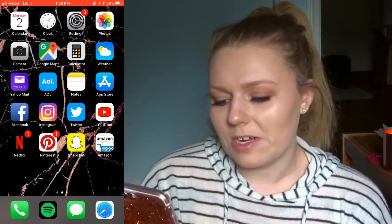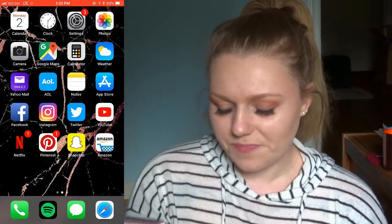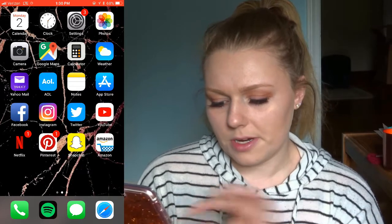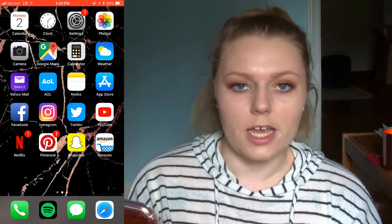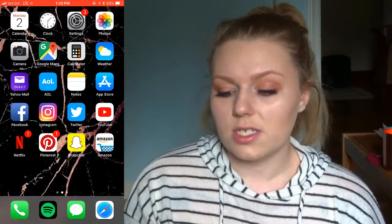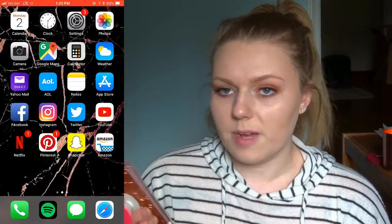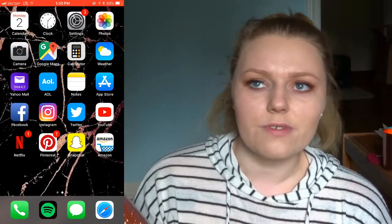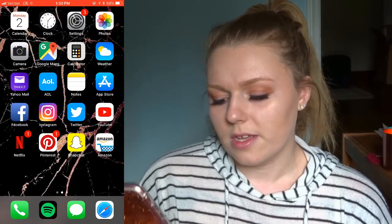Pinterest. Snapchat — you guys can follow me, it's kira1235. I post some cool selfies and interesting things sometimes. Then I have Amazon. On the bottom bar I have Phone and Spotify, which I am always using — I never listen to actual music on my phone, I always just listen to Spotify in my car. I have Spotify Premium because I work for Starbucks and they give it to you for free if you sign up with your member number.